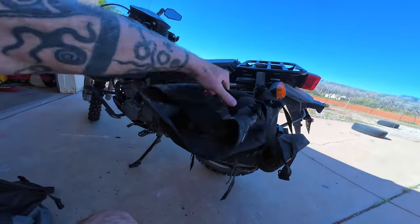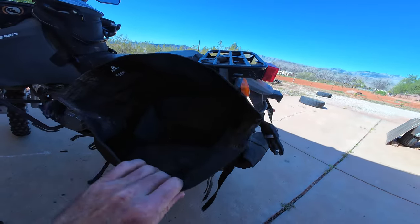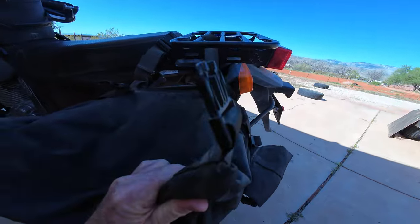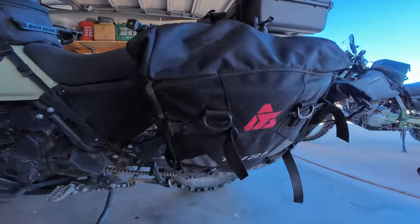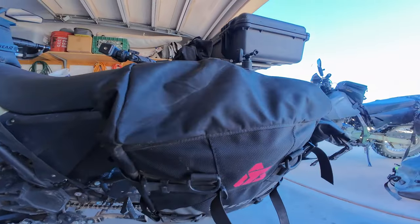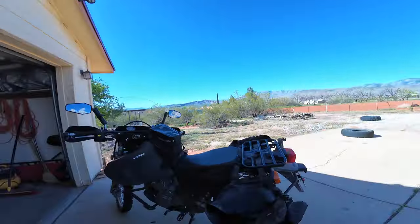One thing I especially like about these in the desert is that there's no zipper to close the bag — it just simply rolls and then attaches. The reason is that when you go out with zippered equipment in the desert, it's so dusty that dust builds up in the zipper and eventually renders it useless. So this is a good option. I also have these bags on my KLR650 as well. They're simple to pull off and put on my other bikes — just straps, no big deal.